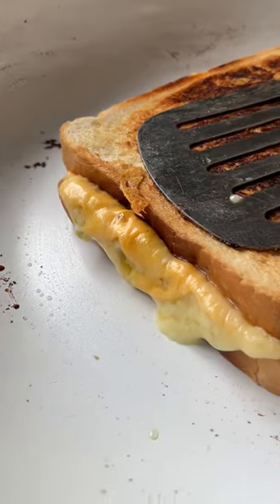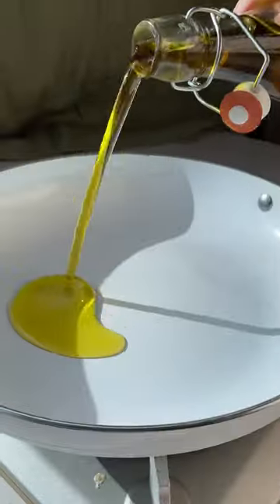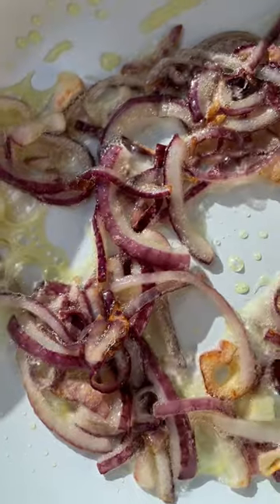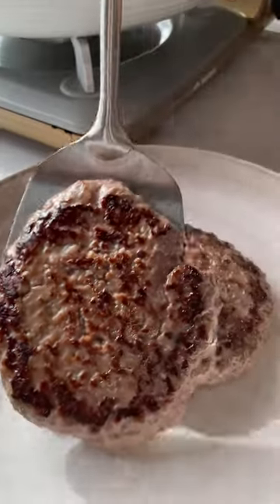Let us show you how to make your next favorite food obsession. Chop up a red onion and add to a pan with a generous amount of oil and a pinch of salt. Let those caramelize, and then in another pan add two beef burger patties and put them to one side.